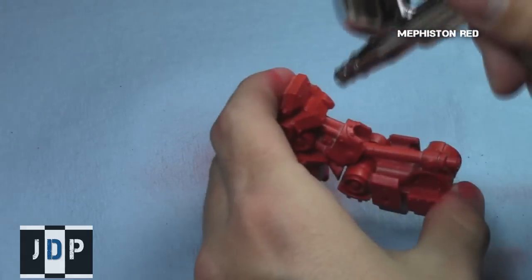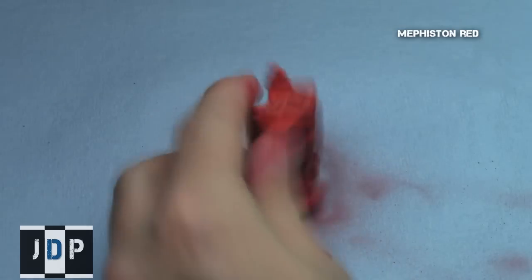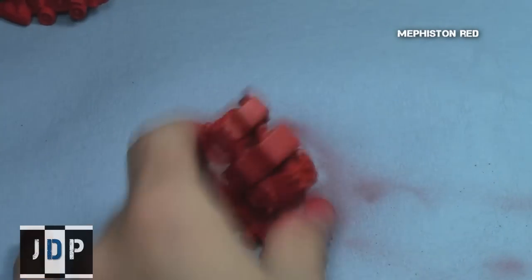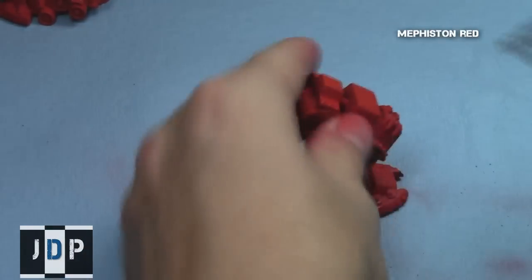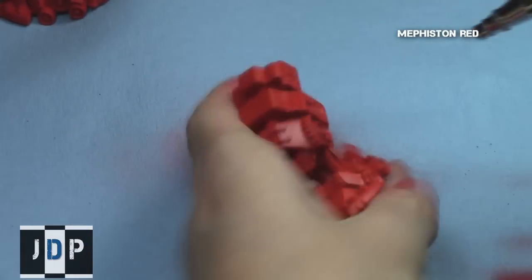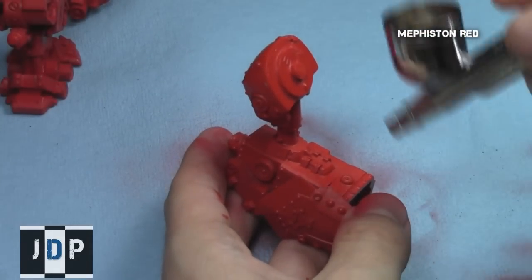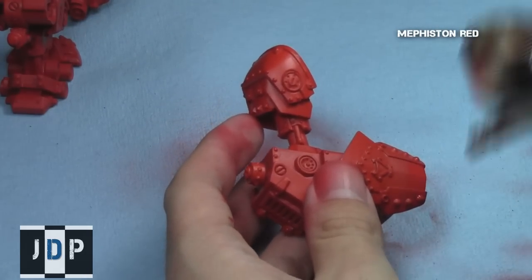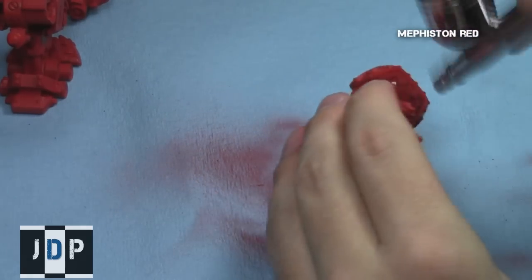I used an airbrush to save a bit of time. If you don't have an airbrush, feel free to just apply the paints directly to these areas. Though the airbrush did save a considerable amount of time, it still took a decent amount of time, since the primary color of this model is red — because it's Kador.